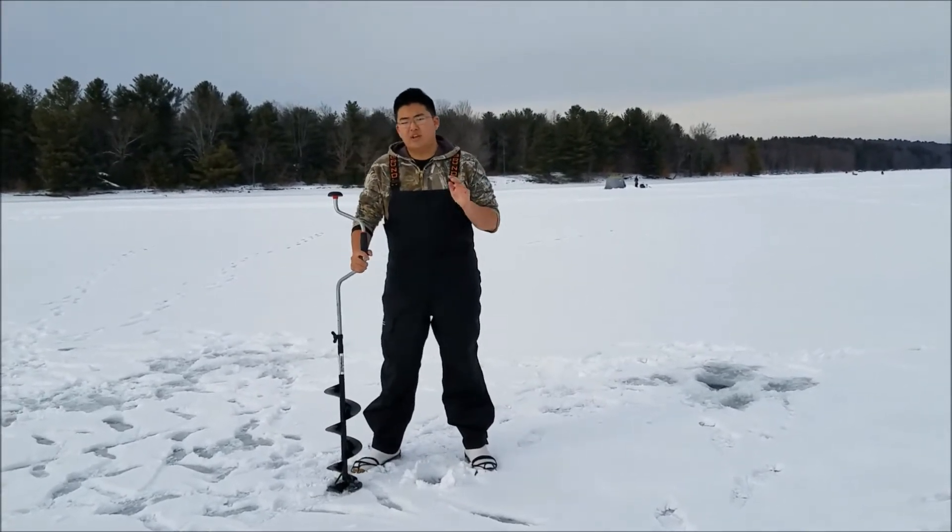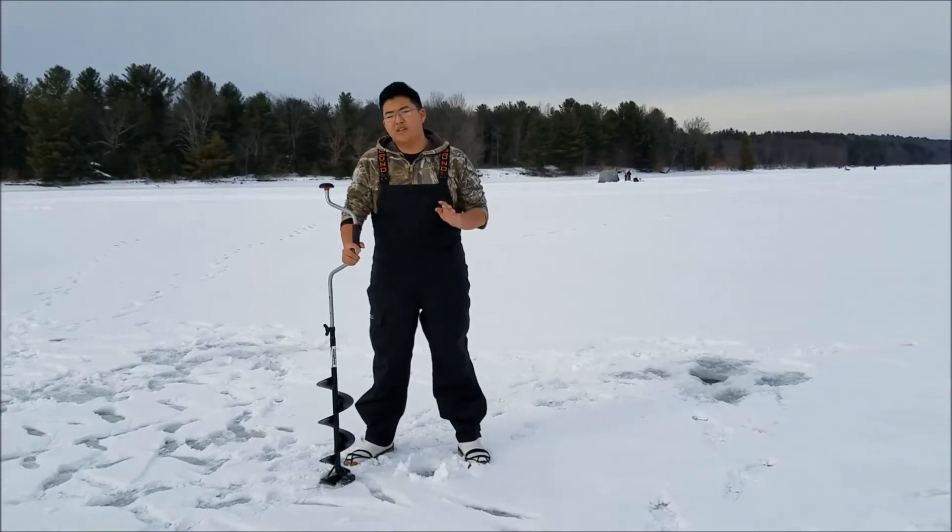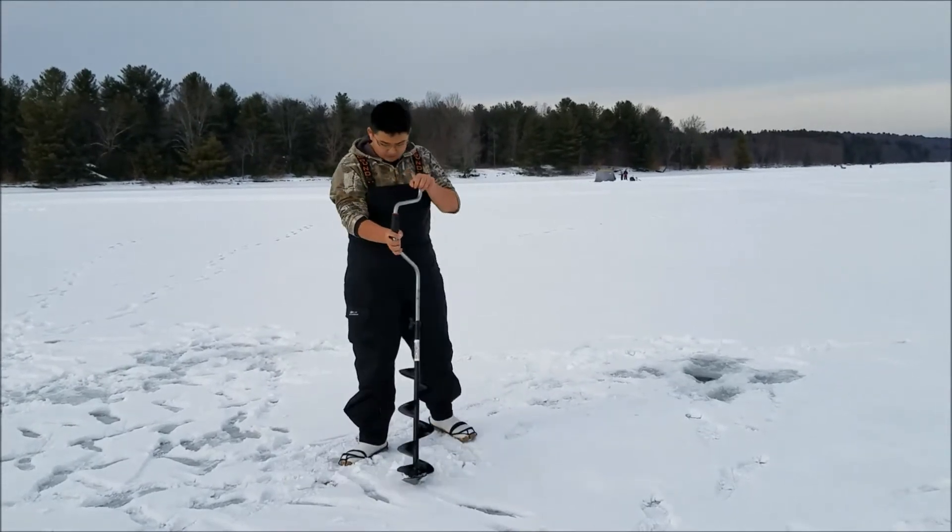Basically what you're going to want to do is drill halfway through the ice. You don't want to hit the lake so that the water rushes in. So I'll just do that right now and show you guys.